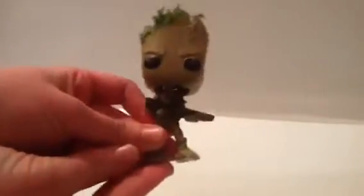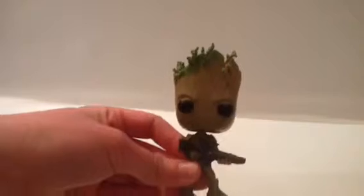He has so much design on him — even on his head he has design. He didn't come with a stand or anything, which I really hope he did, because he's kind of hard to stand since he has two stumped feet. Overall, he's really good and really cute. He's the baby one, I think. I haven't really seen any of the Guardians of the Galaxy stuff, but yeah — there's Groot for you.